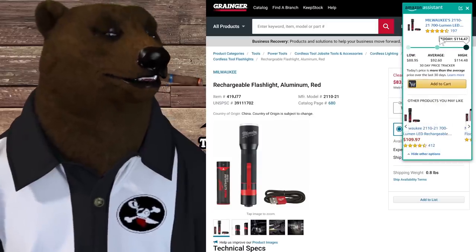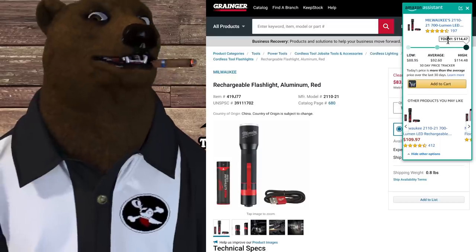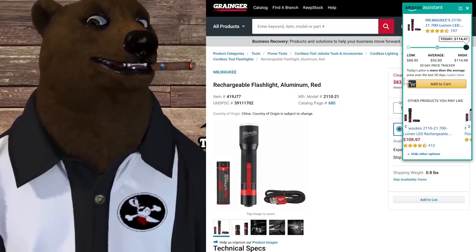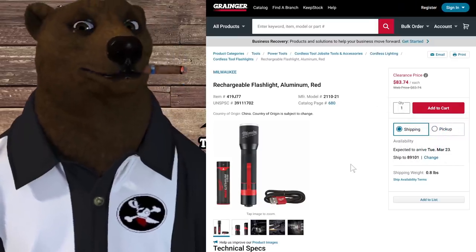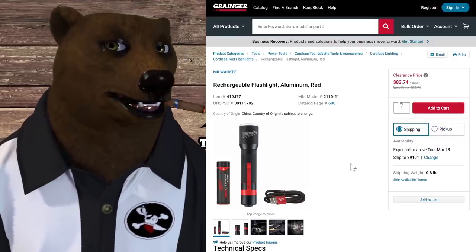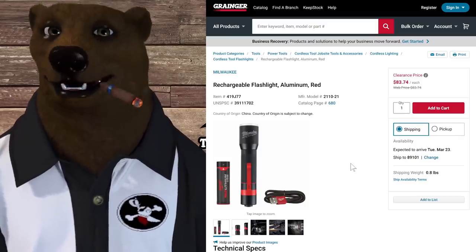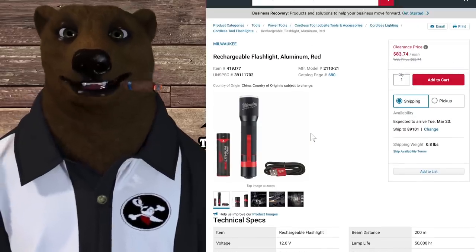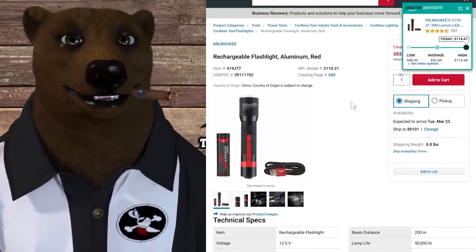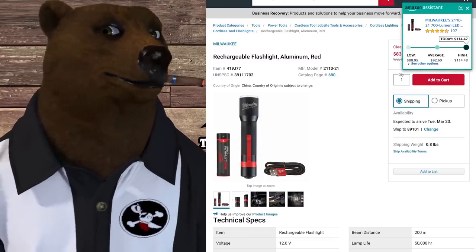Still at Grainger, another Milwaukee deal: this rechargeable aluminum Milwaukee flashlight using their Red Lithium battery system. It typically sells around $114, lowest on Amazon around $88, and it's showing up on clearance at Grainger for $83.74. A great price if you've been looking to get into this light and battery system.